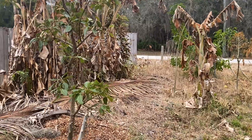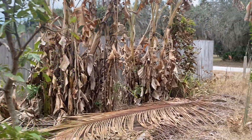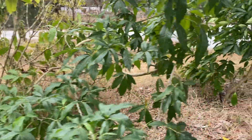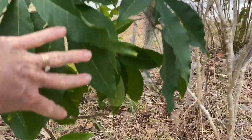This is that transplanted Wurtz tree, which is looking much better than the other one. And these are the white sapotes — they still look green and good, and they still have some little fruits on them.